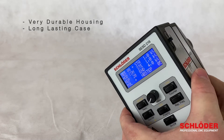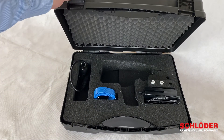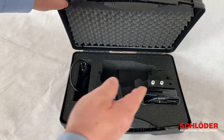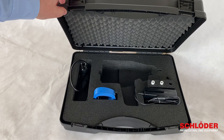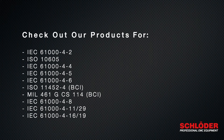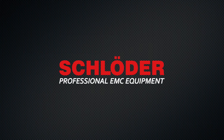The SESD216 has a very reliable housing and comes in a very long-lasting case. The device comes with the following accessories: two test tips for air and contact discharge, a power supply, a grounding cable, and a printed manual.